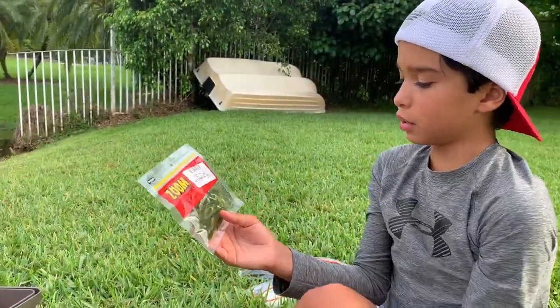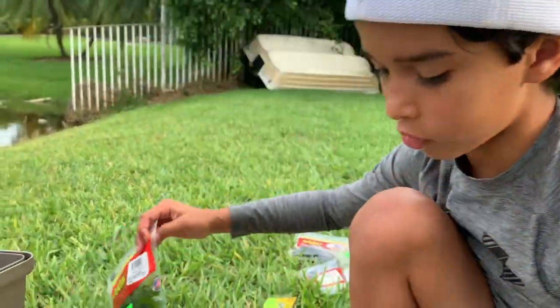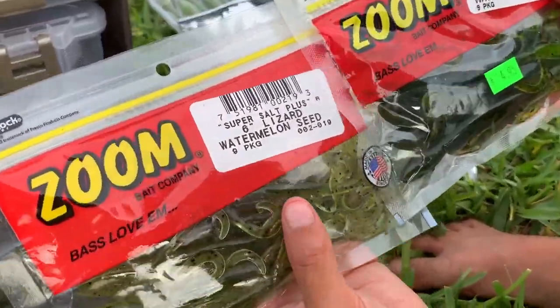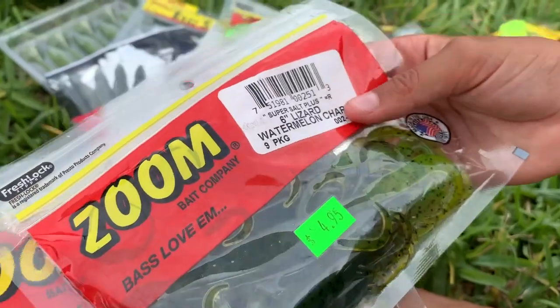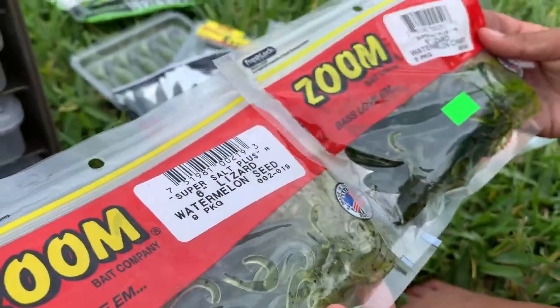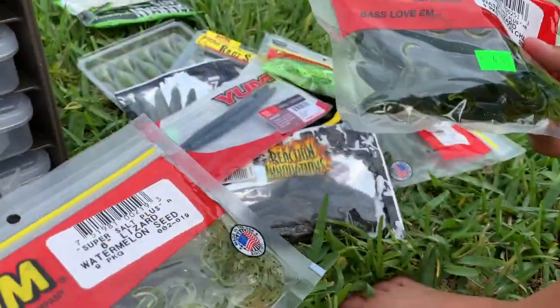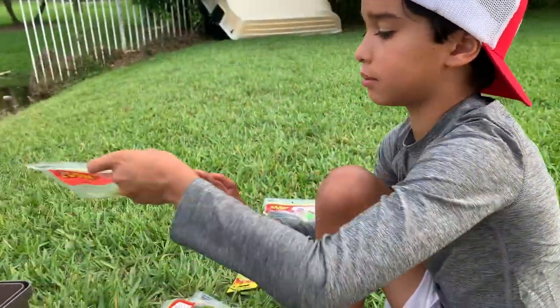More Zoom Magnum Lizards — you might say they look identical but they're not. This one is actually a little bit lighter. This is a six-inch lizard watermelon seed and this is a six-inch lizard watermelon chart. Got both of these at BJ's Bait and Tackle — really good bait and tackle shop.